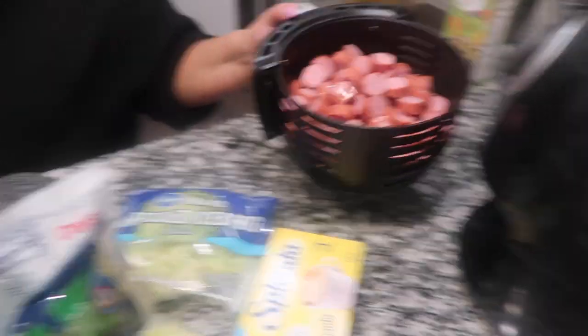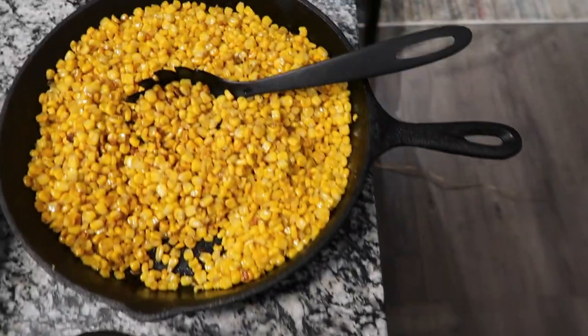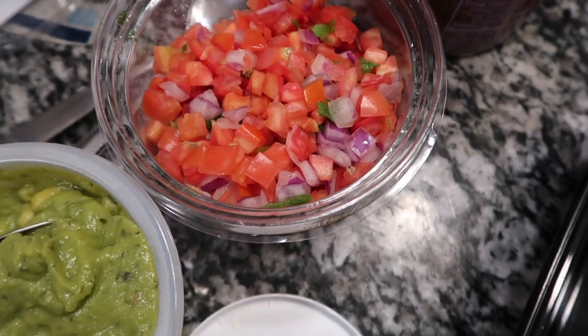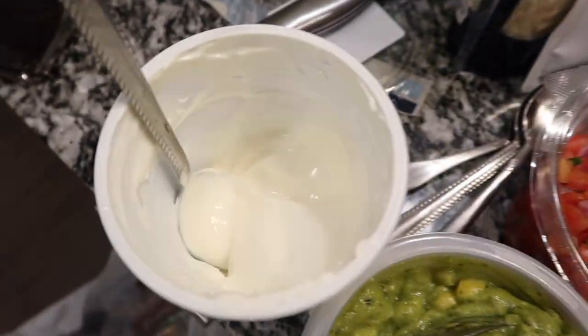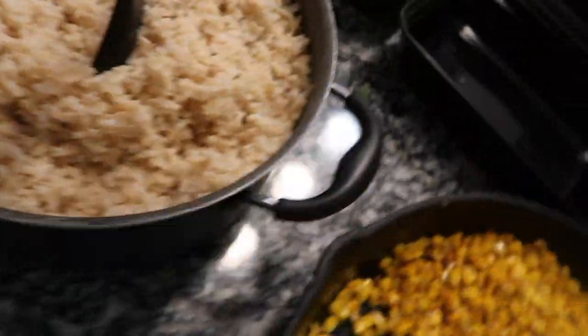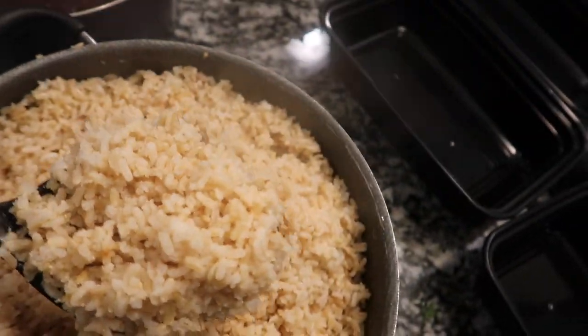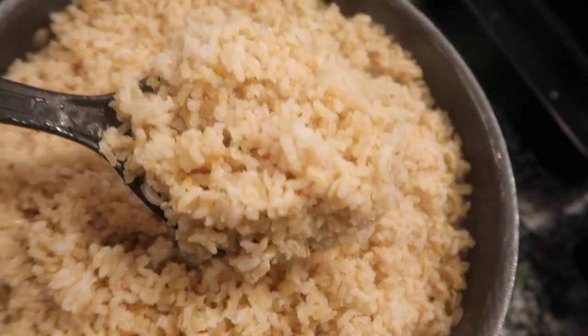I put the meat over in the air fryer and I have it on 400 already. I'm gonna turn it on for about 15 minutes. So here we are - the black beans, the brown rice, the corn. I got my guacamole, my tomatoes and onions, my cilantro salsa, my sour cream, my mozzarella cheese, and my lettuce. I'm gonna make up these bowls so fast. They are measured out.